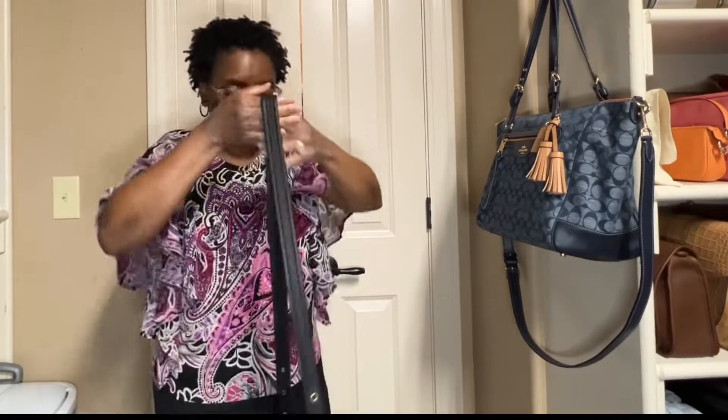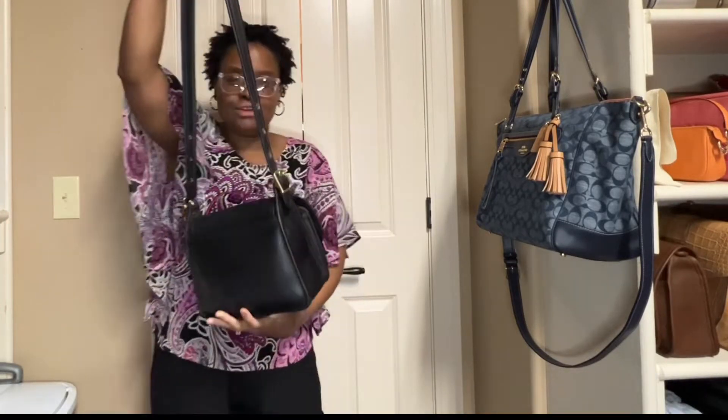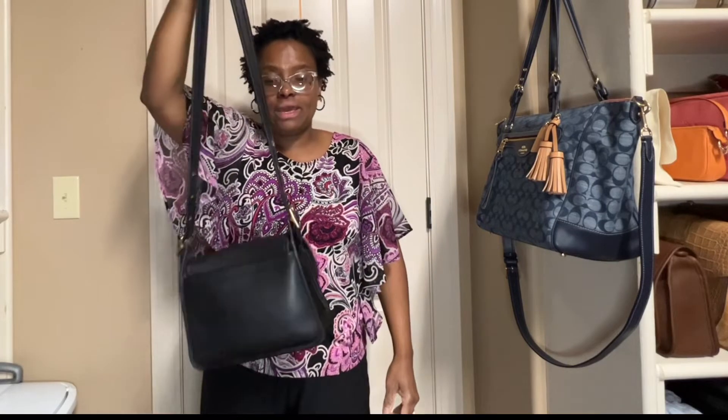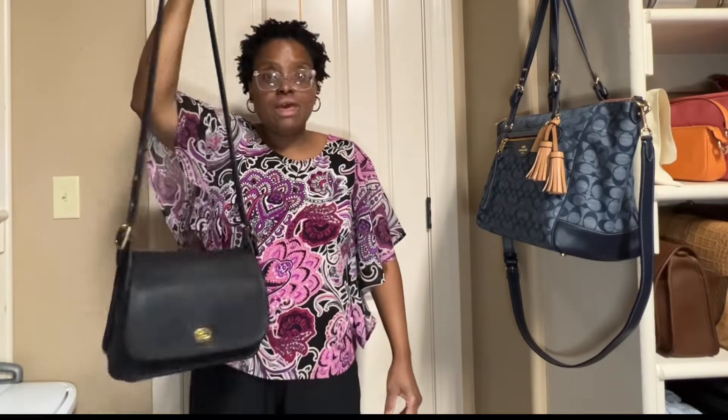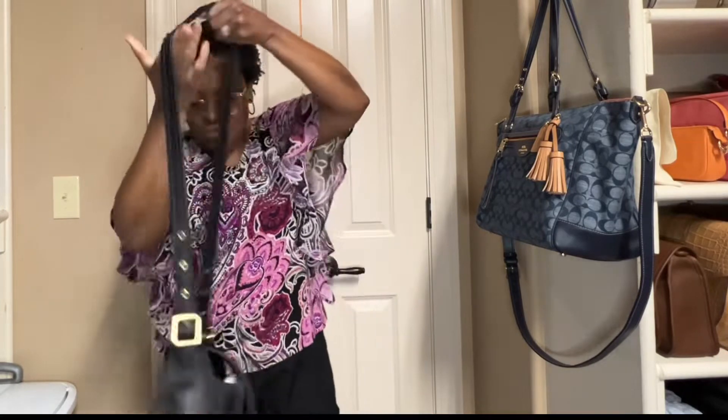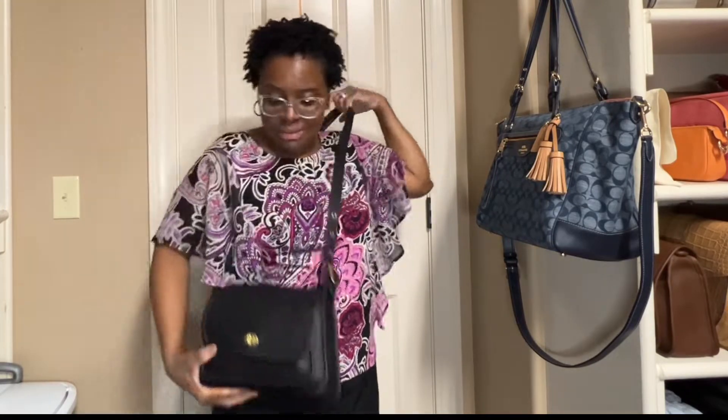This is my Vintage Coach Rambler bag in the color black. If you watch my channel, Content with Candice, you would have already seen a video on my Vintage Coach Rambler bag in the color brown. I just wanted to share today my Vintage Coach Rambler bag in the color black.